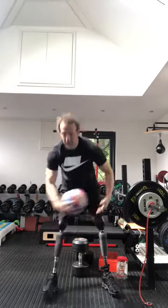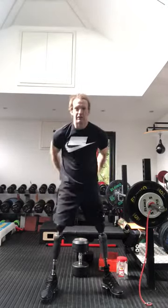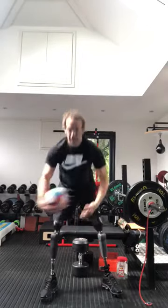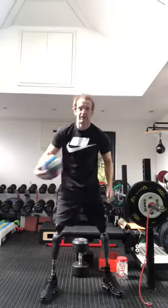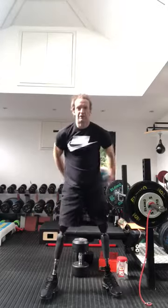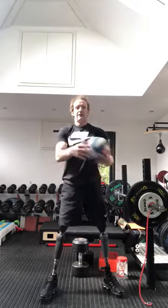So it's round your leg, round your body, and up above. That's one. Round your leg, round your body, and up above — two. Round your leg, round your body, and up above — three. Four. Round your leg, round your body, up above. So it's a great exercise, a mini circuit. I think that's six.